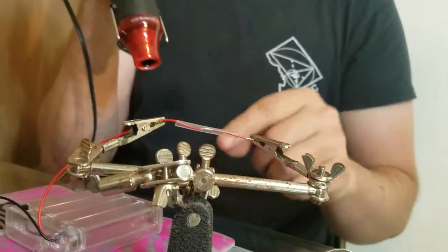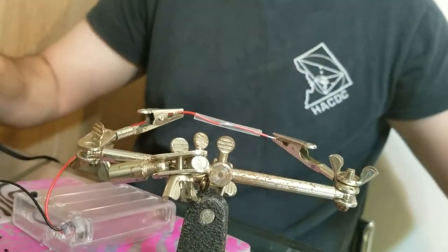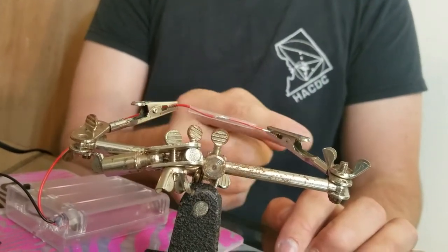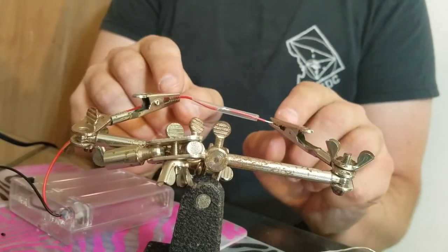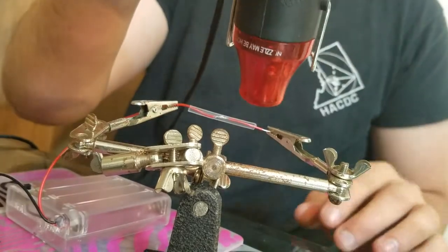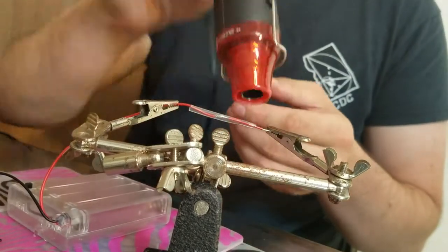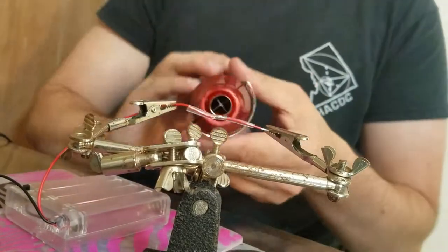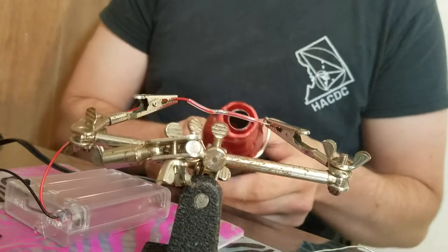I'm going to start again from this side and work my way that way. The reason for that is as the heat shrink shrinks this way, it also expands out this way. I don't want to start here and have it expand out that way so much that it goes over the alligator clip. Also, I have a little bit of extra room between the edge of the heat shrink and the alligator clip so that it can expand out that way. So now I'm going to shrink. Ta-da!